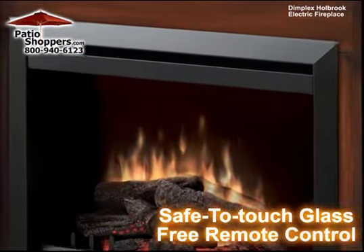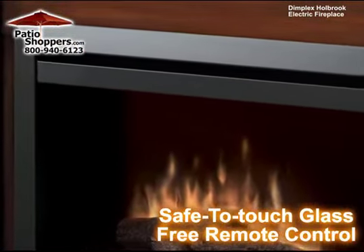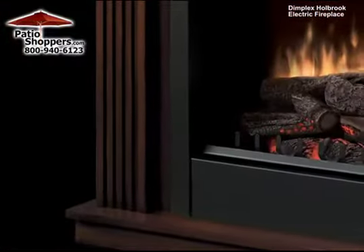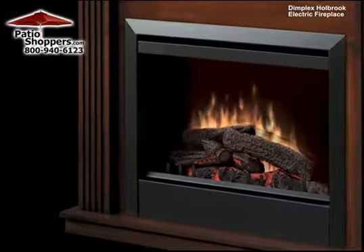This eco-friendly fireplace includes a safe-to-touch glass that remains cool even when the heater is in use and a free remote control. The Holbrook Electric Fireplace from PatioShoppers.com.